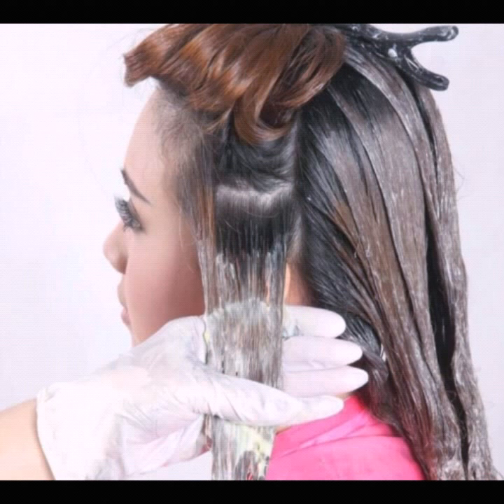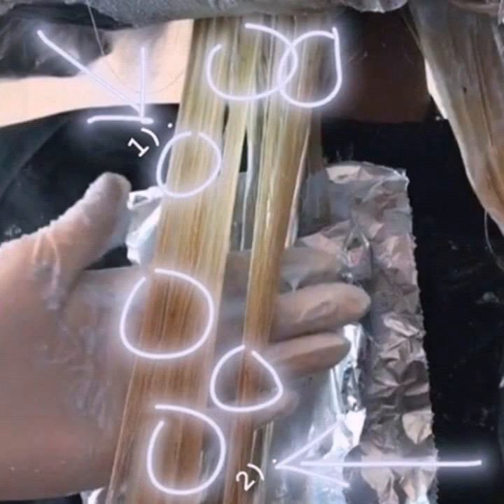Once you are done with the application of color, put on a shower cap or plastic bag. Now it's time to wait for the bleach to show its magic. Wait for at least 30 to 40 minutes.